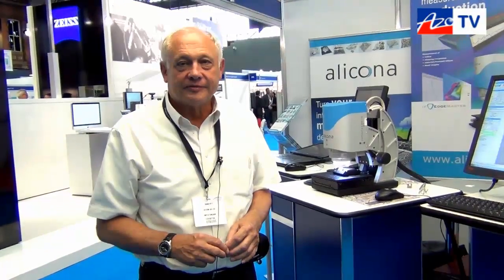Hello, this is Will Souter with AZO TV and I'm here with Brian from Alicona. He's going to tell us about the new Infinite Focus. Thanks Will. So what we're looking at here is the Alicona Infinite Focus SL system.